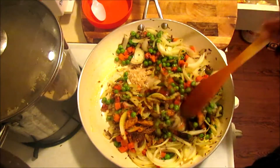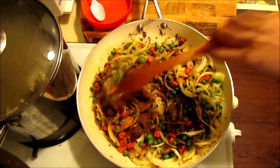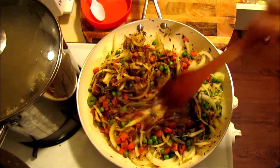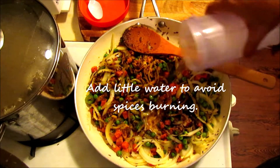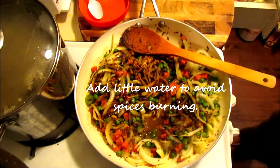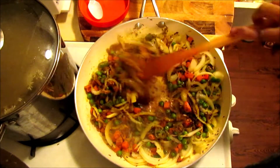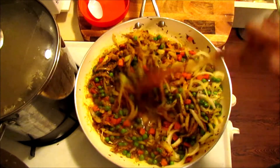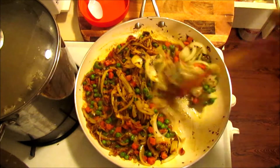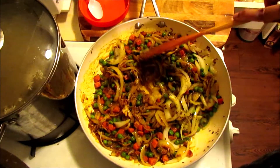Because we added garlic chutney and garlic, you can add just a little bit. We need a little water because we added a lot of spices so they won't burn. Keep stirring, and you can add 2–3 spoons of water as needed.